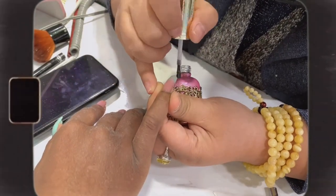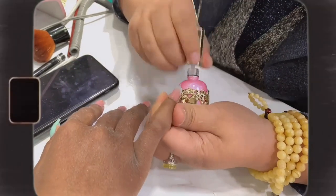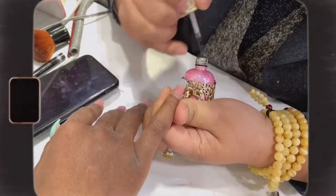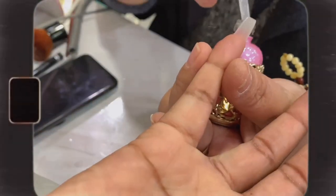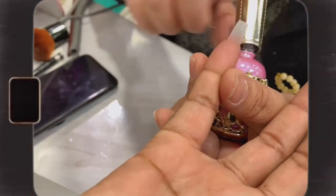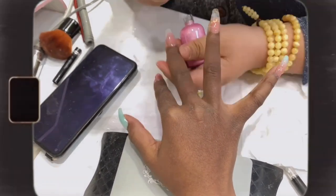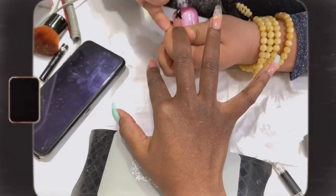Now she's adding a rubber gel base coat to thicken and strengthen the nails — this helps preserve them so they don't break easily. One round of application per nail is enough; all you need to do is cure under the LED lamp. Then she'll be applying a clean layer of top coat to the nails and will allow it to cure for 60 seconds.